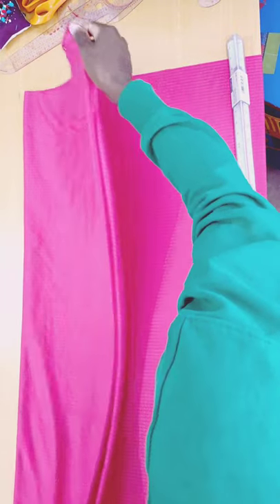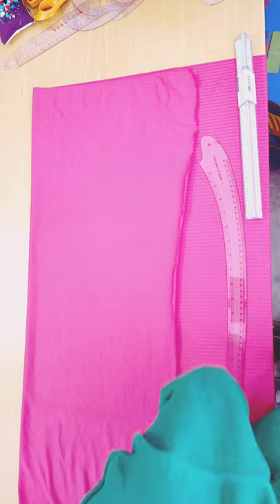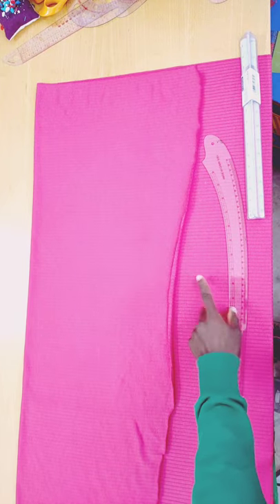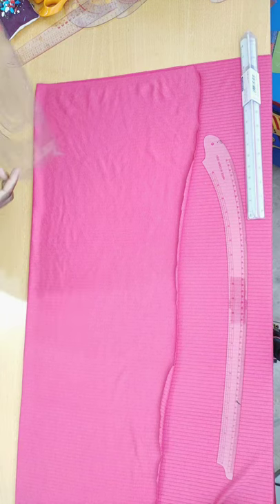The first thing we're going to do is fold our fabric into two. After folding, this is what I have — the right side of the fabric facing each other.